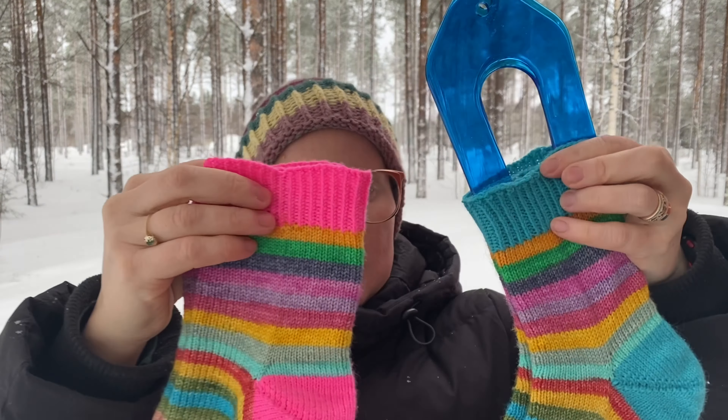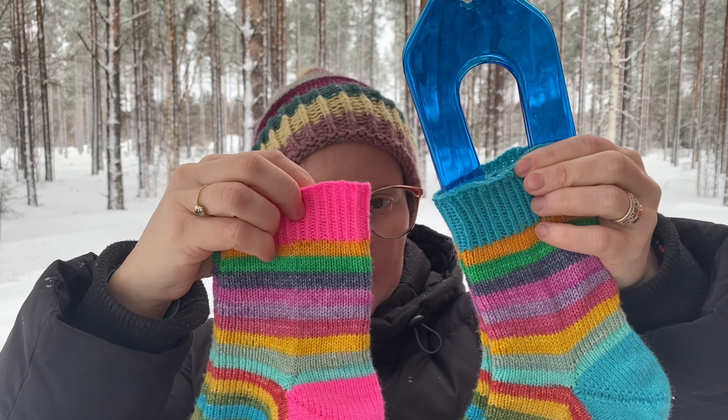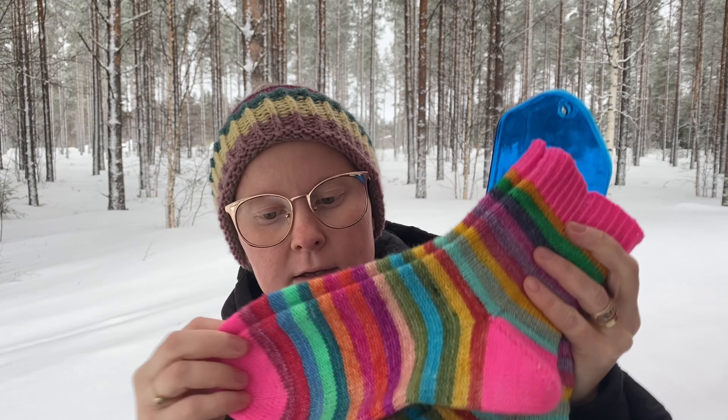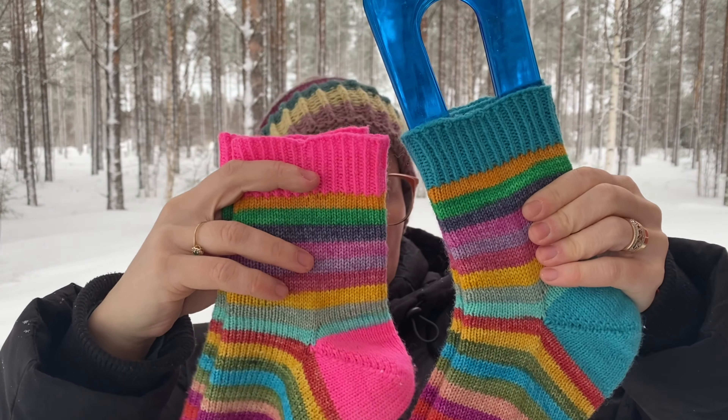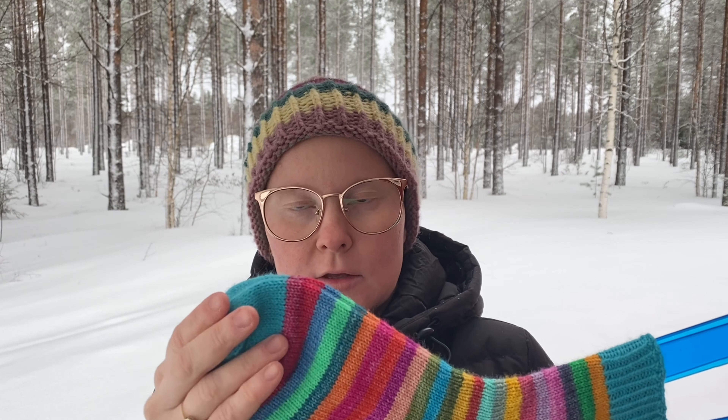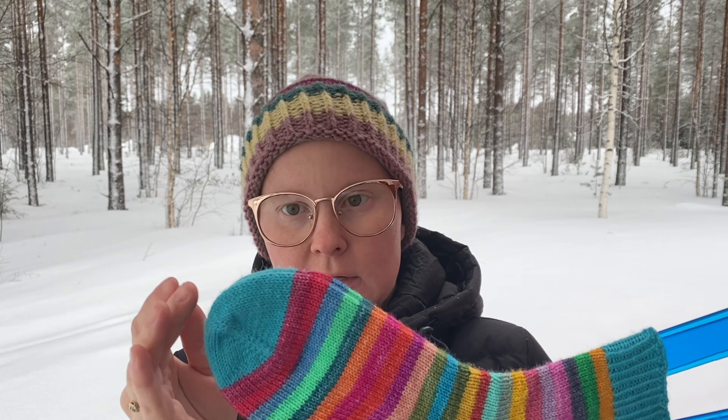Sitten täällä on yksi oikein kierrettä ja yksi nurin joustinta. Ja mä otin nyt tähän nämä molemmat sukat siksi, että mä aattelin sen eron, että miten vaikuttaa tuo, kun on erivärinen tuo tehosten väri. Eli kun tämä on sininen näissä uudemmissa sukissa, niin se korostaa näitä sinisiä ja vihreitä raitoja. Ja sitten tämä punainen korostaa taas tämmöisiä puna-oransseja raitoja.